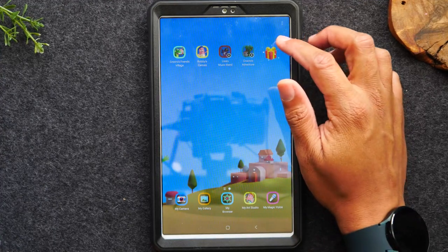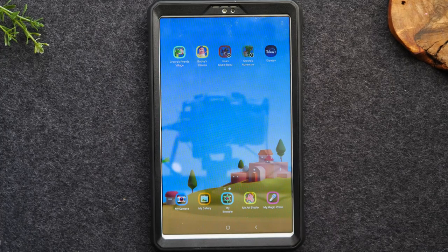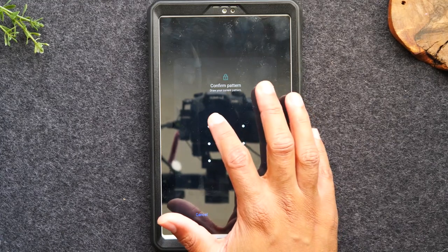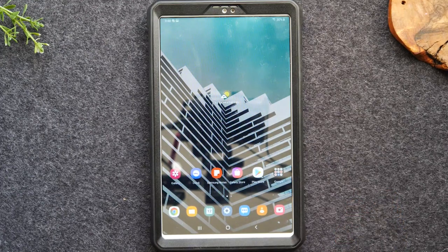Next time your kid goes in, when they tap on the little present it'll show what you've added, so they can always see if you've added anything special. If they try to get out of this section, hitting the home button doesn't do anything. If they hit the back button, they will need the password to exit. That's how you get out of Kids Mode — hit the back button and put in your pin code.